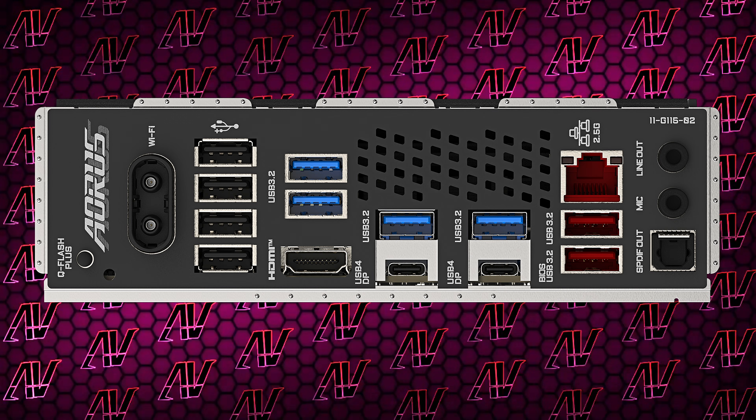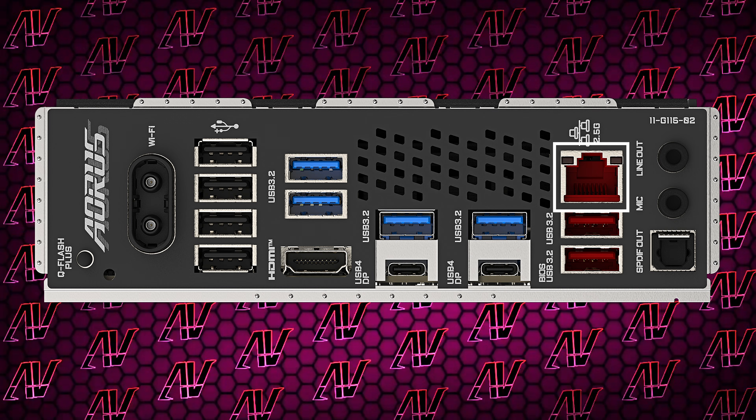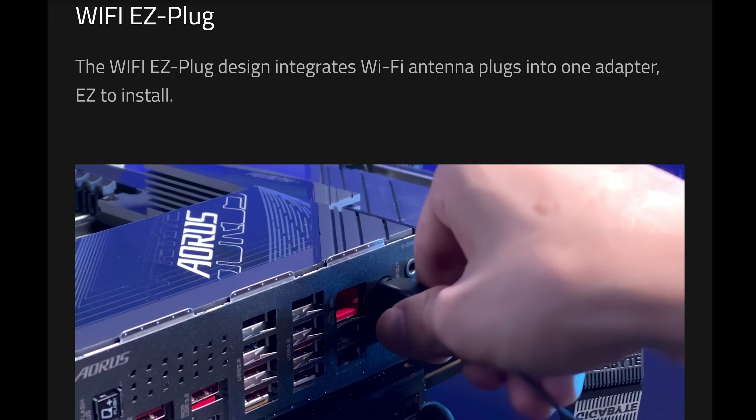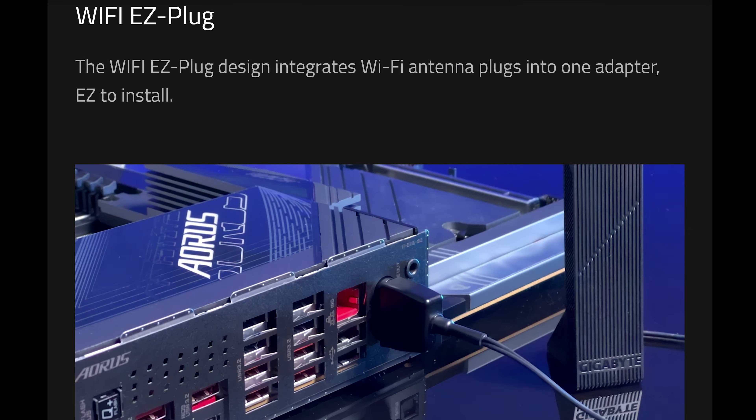The other rear I/O is also fine, with a 2.5 gigabit Ethernet port and the newly introduced Wi-Fi 7, which is nice — especially since instead of the regular old antennas where you have to screw in the two coax individually, now you get something Gigabyte is calling Easy Plug to make the process of attaching the antenna much easier.